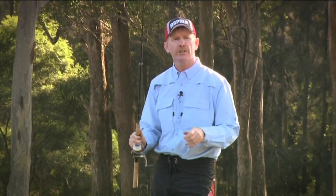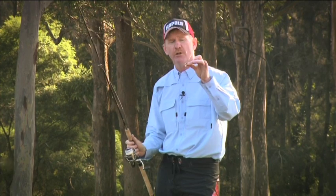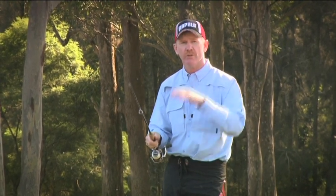Like all these lures, you can vary your retrieve to suit different circumstances. This little lure in particular has got a great way of retrieving it when you're fishing in a variety of different depths.